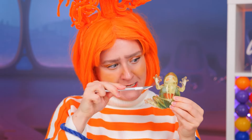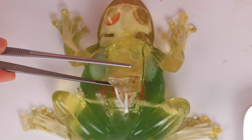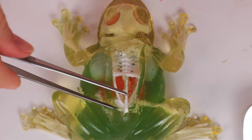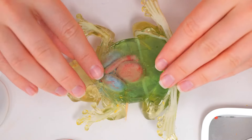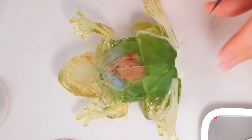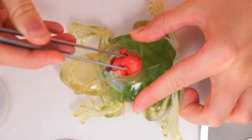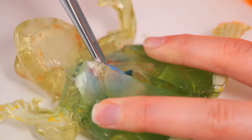Look, you can even cut him open. This will help you take a closer look. Do you think we've reached the brain? Well, that's one way to clear your mind. He's got such a big heart. And lungs. Wow, he's sure got a clean colon.